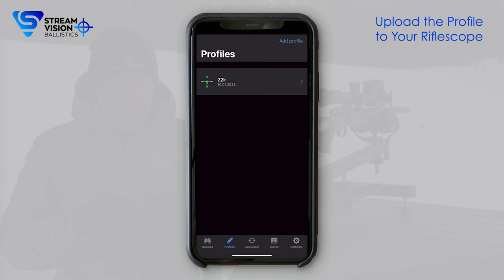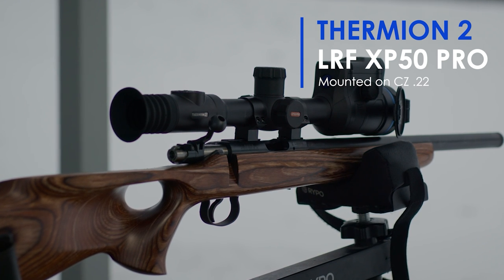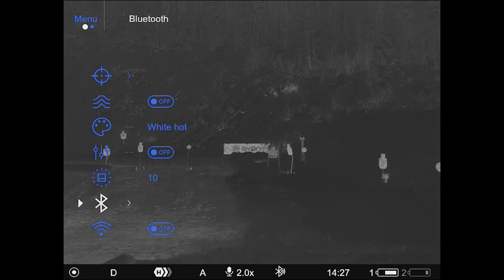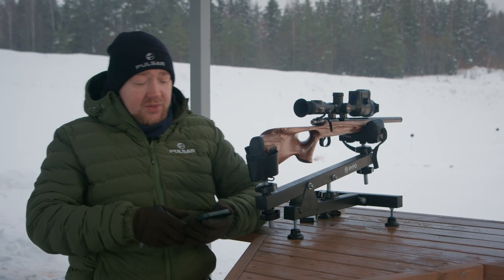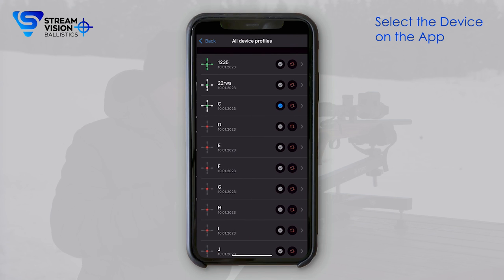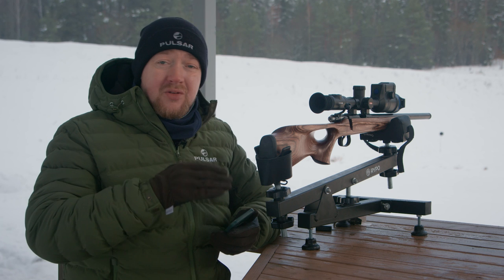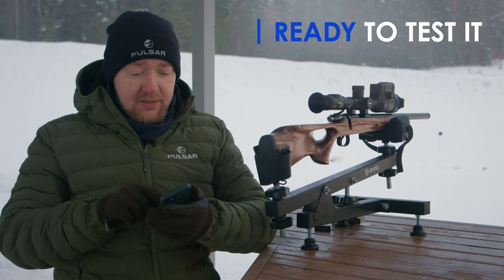Now we save it and we're good — we are ready to upload this ballistics profile to our riflescope. In this case, it's a Thermion II LRF XP50 Pro mounted on a CZ 22LR. We chose this caliber to display bigger adjustments at shorter distances, but the same principles apply to most rifles and calibers. Before uploading, we need to connect the device to our app by making sure Bluetooth is turned on and in pairing mode on the riflescope. Now that the device is connected, we go into the specific device, select all device profiles, and choose the one we want to replace — in this case, we're replacing the C profile with the 22LR. As you can see, it's already on the scope. We can activate it and choose the ballistic profile directly on the scope as well.